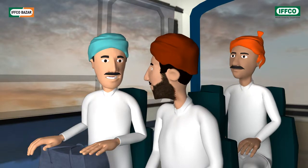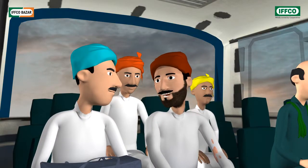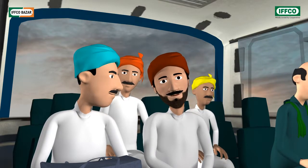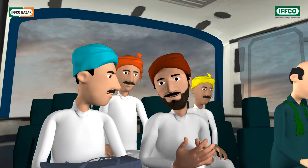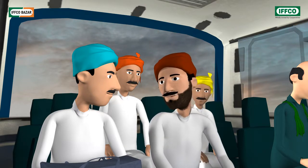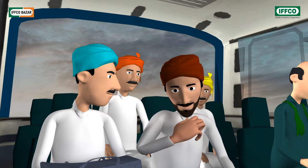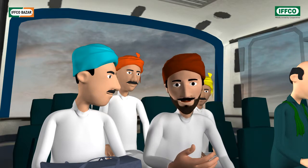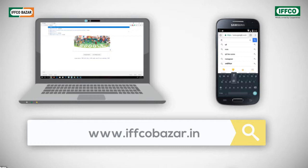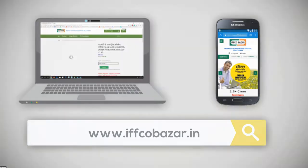Brother, do I need to visit an IFCO store or a cooperative society to purchase this product? No, brother. In keeping with the times, IFCO has now started its online store. You can order all IFCO agricultural products from IFCO Bazaar online at reasonable prices from home. The products will be delivered to you free of cost. On your mobile or computer, visit www.ifcobazaar.in and order your products.